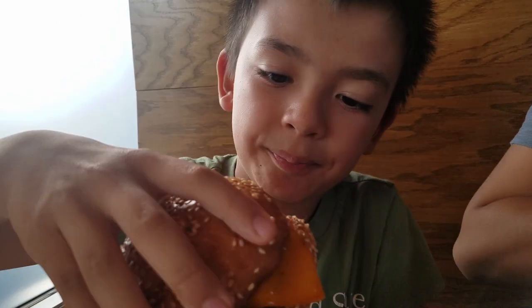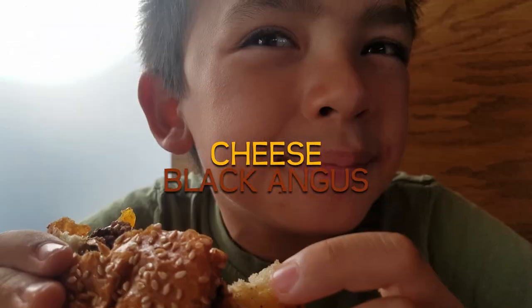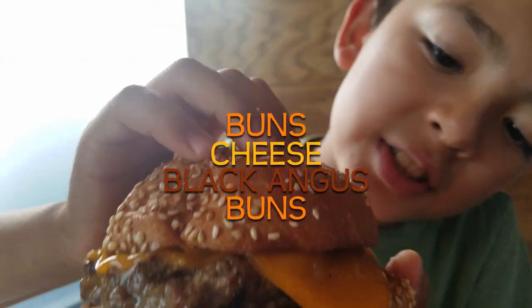Okay, checklist! Cheese, Black Angus meat, and...